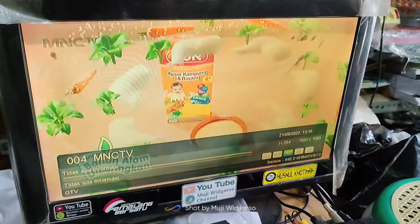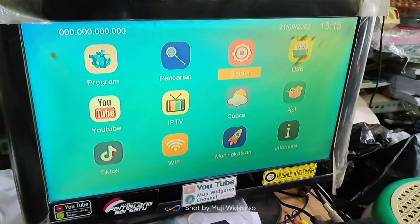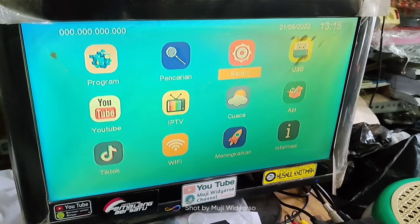Itu bisa kalian lakukan apabila salah satu siaran digital kalian mengalami hal yang serupa dengan yang saya alami. Atau yang lebih banyak, kalian tinggikan lagi antena kalian, dan juga kualitas antena kalian harus yang bagus. Nanti hasilnya ketika menggunakan resolusi yang tinggi, hasilnya akan lancar semua.